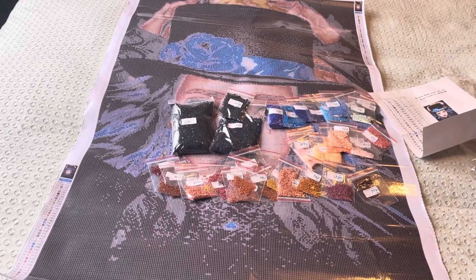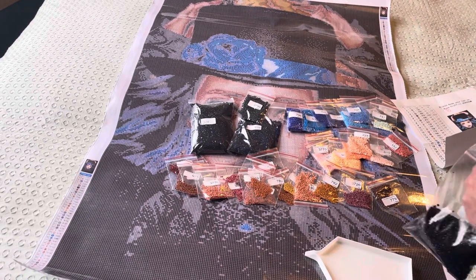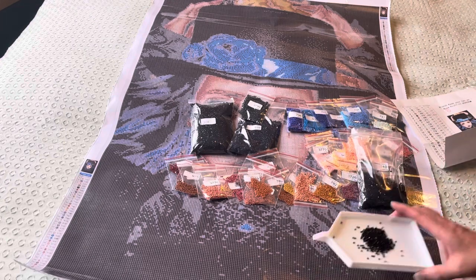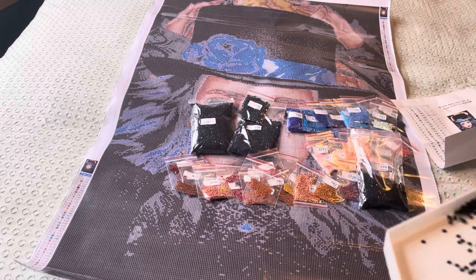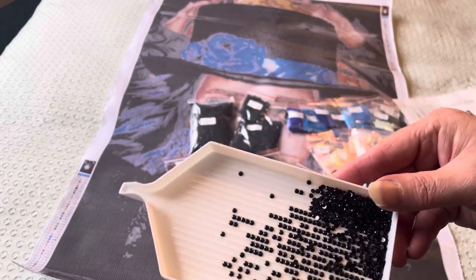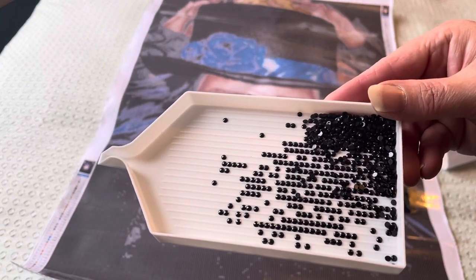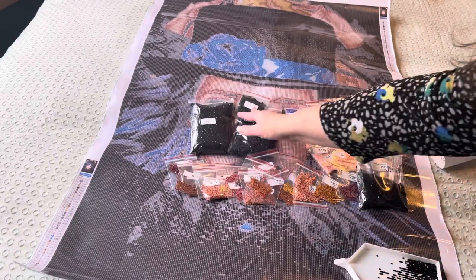Let's have a look at them on the tray. Yeah, they are really going to sparkle on this canvas — really going to sparkle. Got the drills over her face!